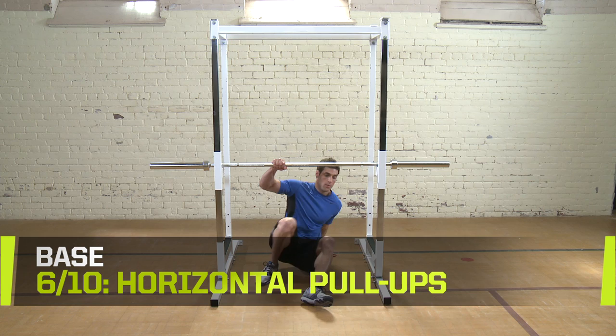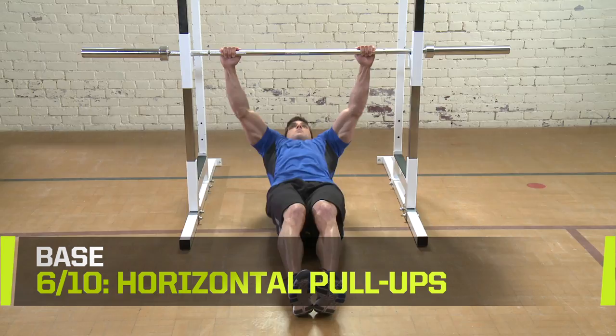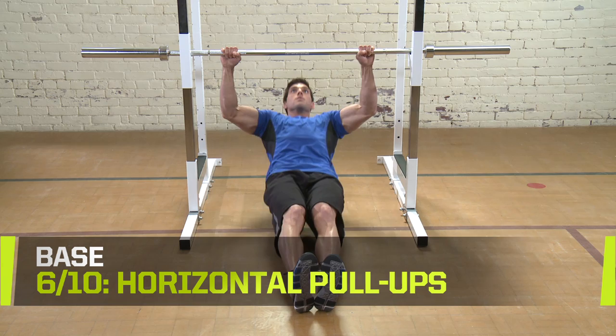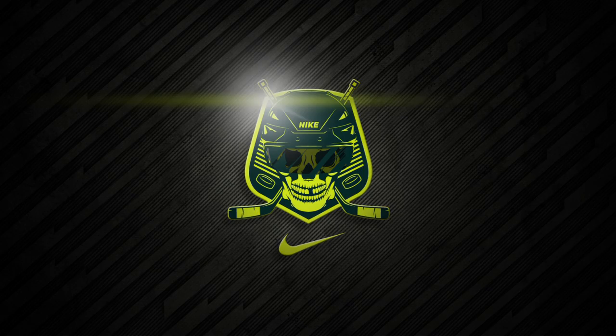Horizontal Pull-Ups. This drill requires a suspended bar or rack. Position the bar just above shoulder height and grip the bar as if you were doing a bench press. Straighten your core in a plank with your heels touching the floor. Pull your body up to the bar in a reverse bench press. For increased difficulty, wear a weighted vest or put your feet on a Swiss ball or a bench. Complete three sets of eight to twelve reps. Rest for 60 to 90 seconds.